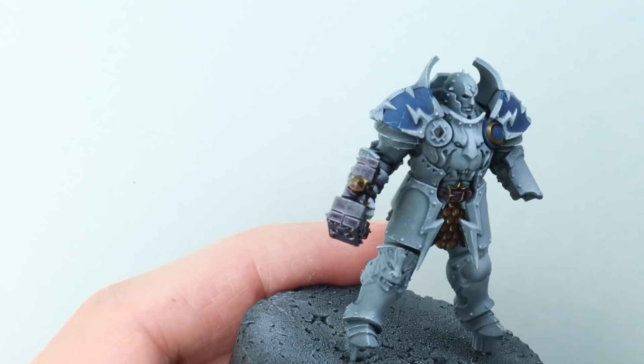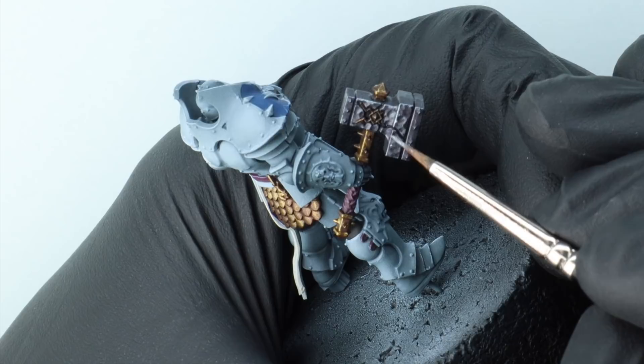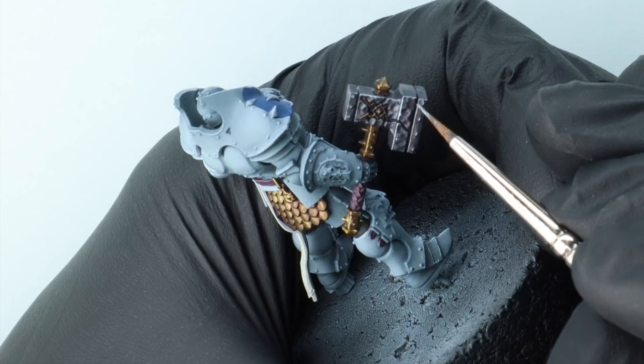Once that's dry I'm going to take Games Workshop Grey Knight Steel — again a blue silver colour — and just edge highlight all the silver to bring back that reflectiveness. Then I'll sort of dry brush over the little bumps that are in the metal as well.